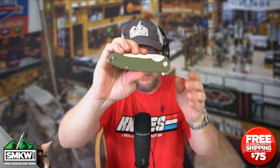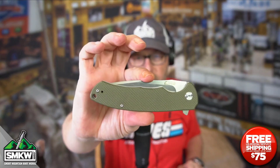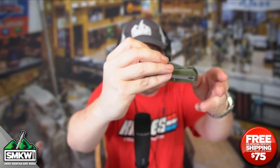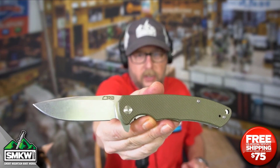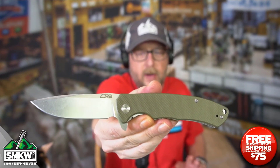It closes down to 4.7 inches. Let me show you what it looks like closed. There's what this knife looks like closed — it is a full-size EDC. Because of ceramic ball bearings, it's super easy to flip this knife open all the way to 8.3 inches overall. The weight on it is 5.3 ounces.